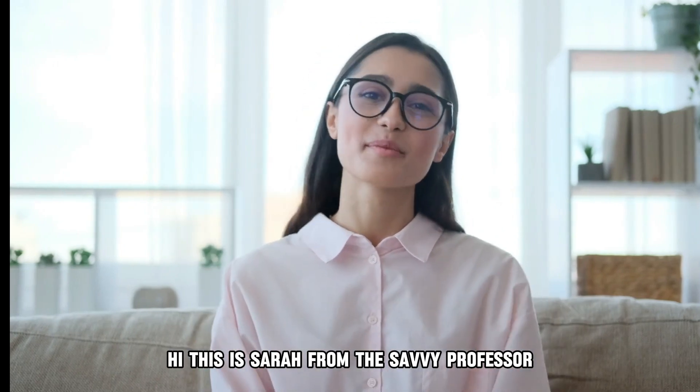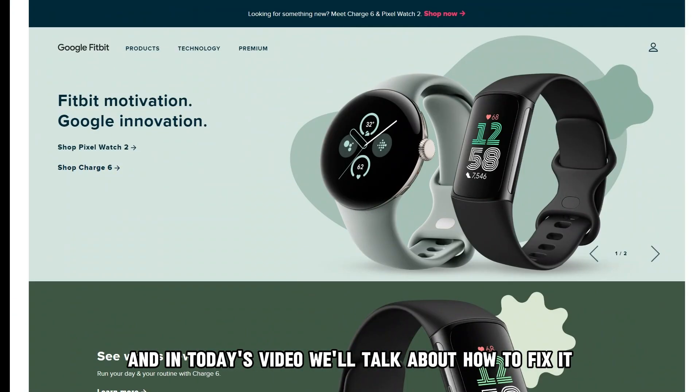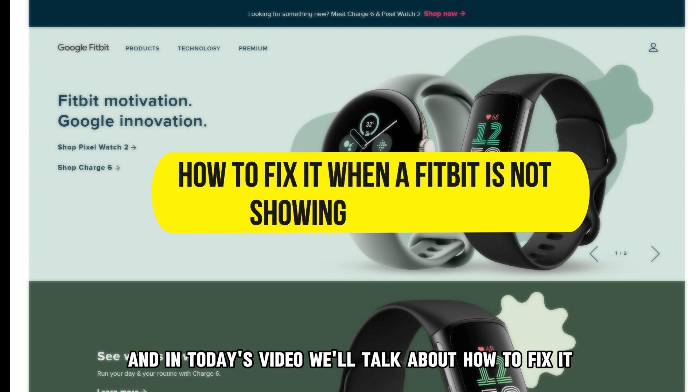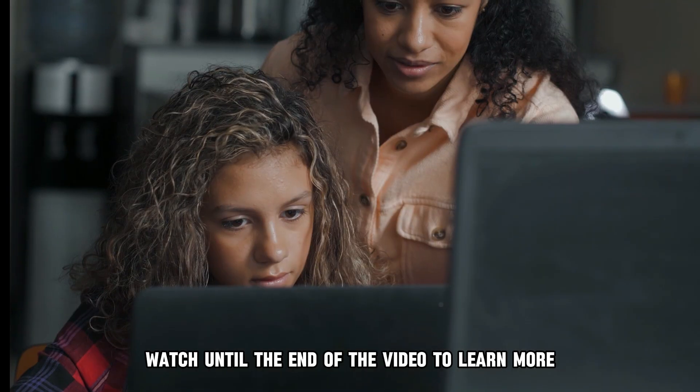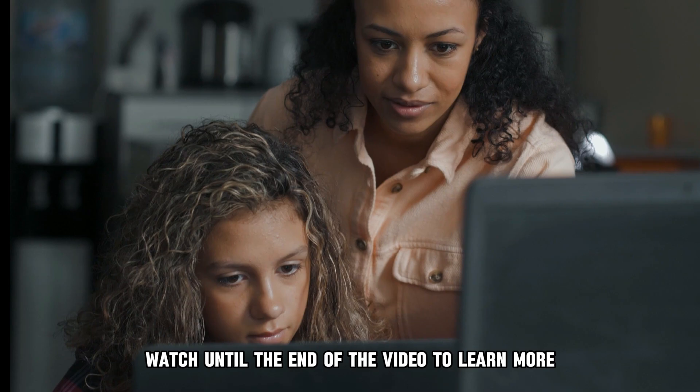Hi, this is Sarah from The Savvy Professor, and in today's video, we'll talk about how to fix it when your Fitbit isn't showing your heart rate. Watch until the end of the video to learn more.